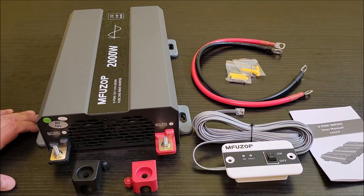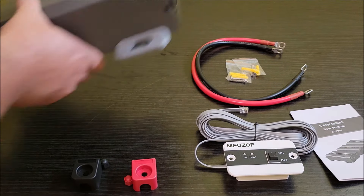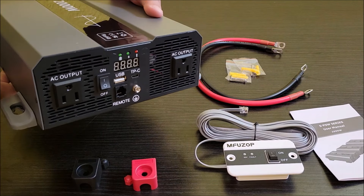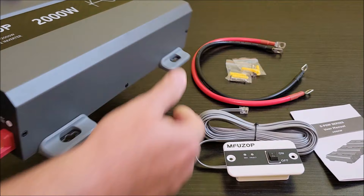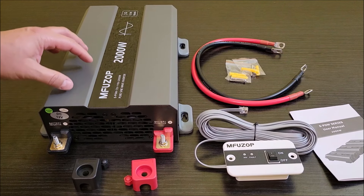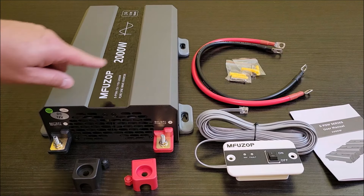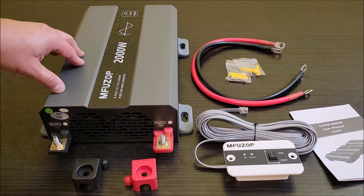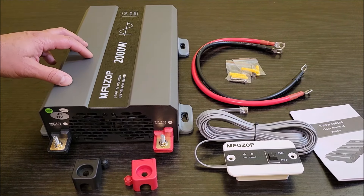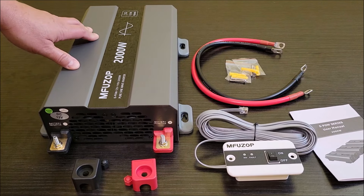It also has a nice area with the fan — two nice-size fans and then a big opening where the plugs are to allow a lot of air movement, which you really want for an inverter so that when it does start to heat up, it can move that air really well. This is a pure sine wave inverter, so the AC electricity coming out of this is going to have a pure sine wave and not the modified sine waves that are very block-like. This is going to work well with your sensitive electronics — good, clean electricity coming out of this inverter.